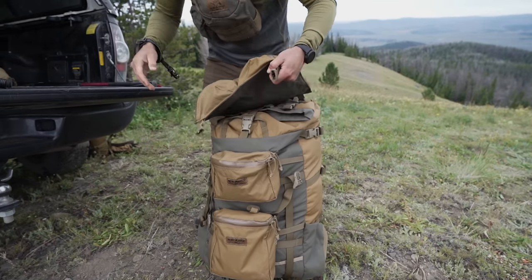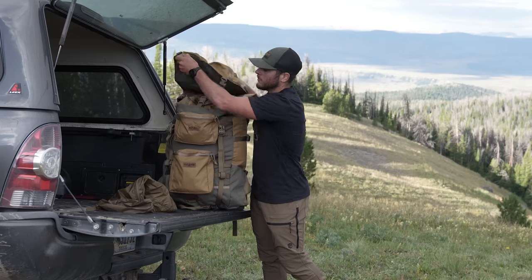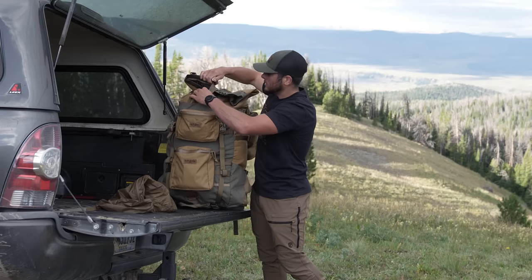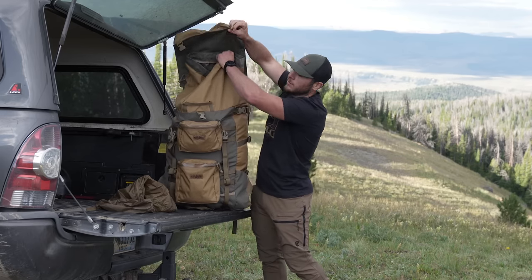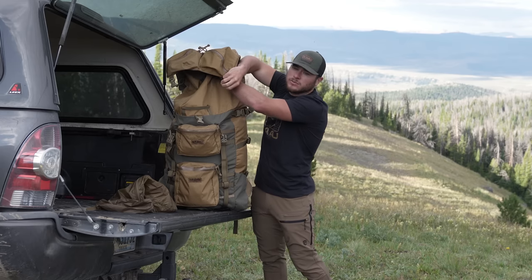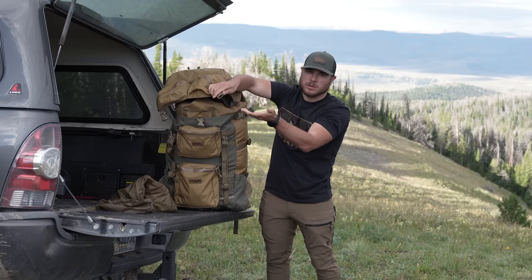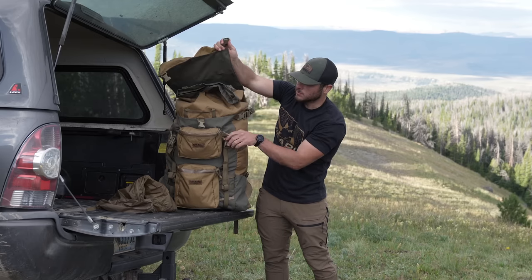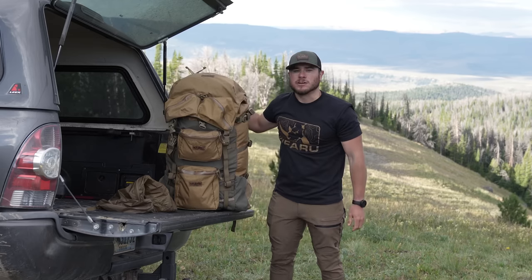The nice thing about having the guide lid is you can extend more gear, and you can extend the snow collar up like this. The guide lid can then wrap around over the top. Also, if you're hunting and you get an animal down, it's nice to be able to strap the antlers or horns down — put them right here, strap it over, buckle it up, and it's secured.